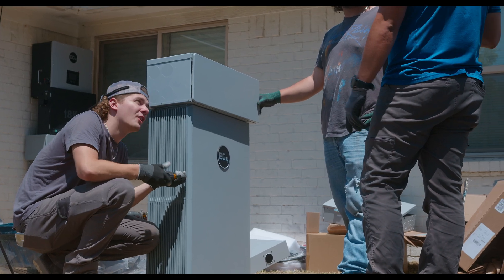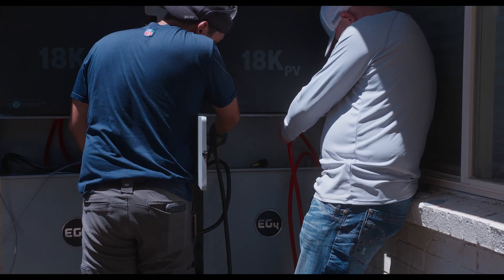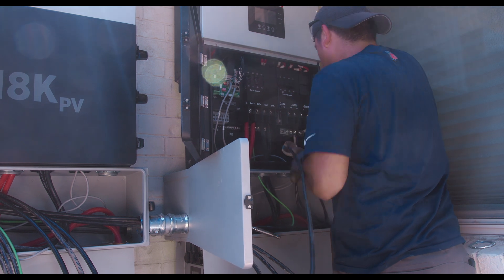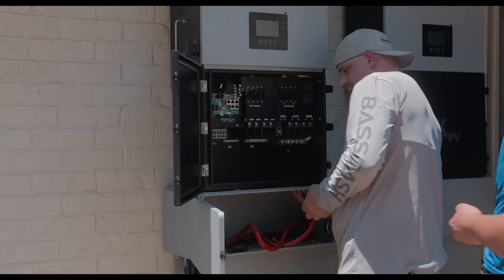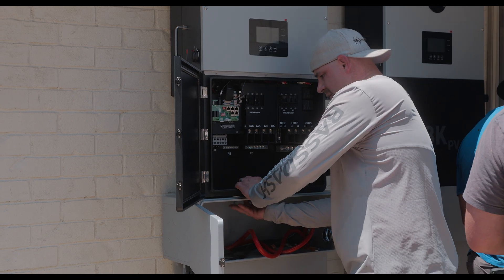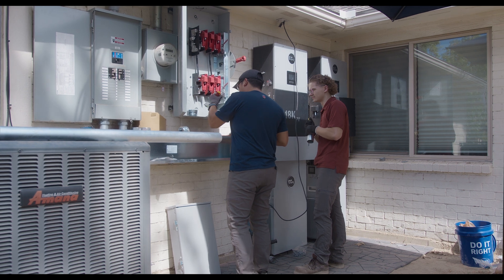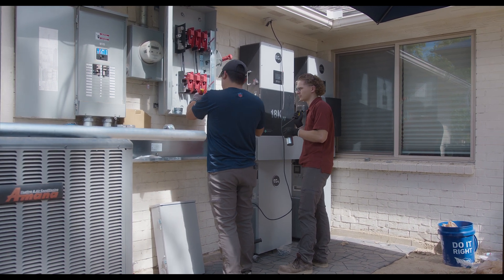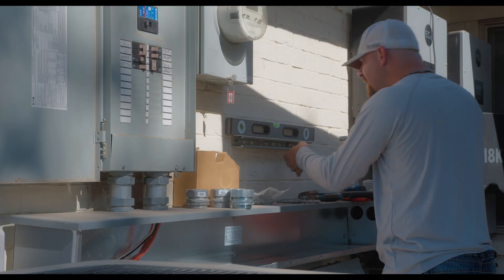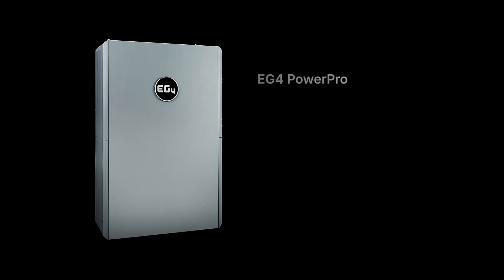Simplicity is key when it comes to installation. The optional conduit box takes this battery to the next level, keeping all your wiring neatly tucked away. With matching knockouts and plenty of room, it pairs effortlessly with the 18K PV inverter, ensuring a clean and streamlined setup. Be on the lookout for the upcoming video on the installation of this battery with the conduit box and EG4's 18K inverter.